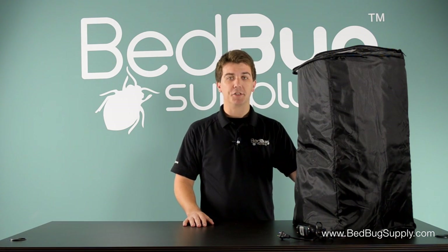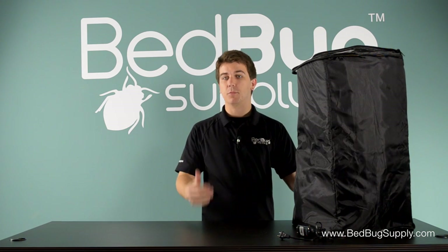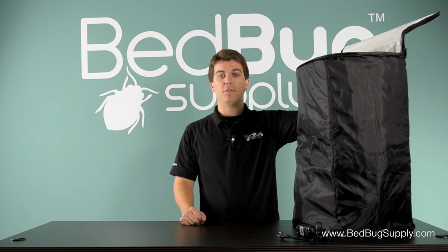The build quality of the Ranger is top notch. The outer cover is made of 420D nylon, which is durable enough to take years of use and abuse. There's also a sealed PVC enclosure that zips up from the top to prevent bedbugs from escaping.